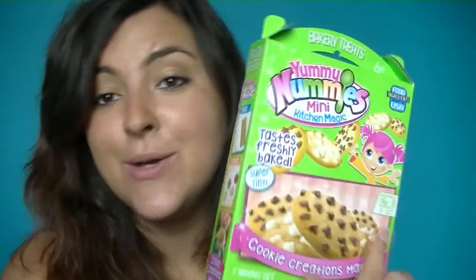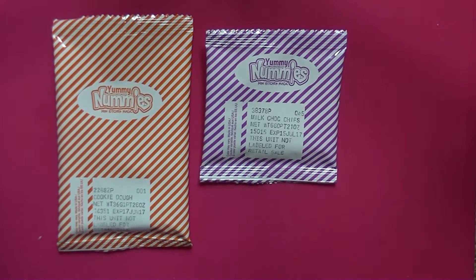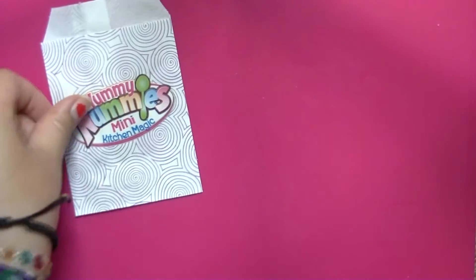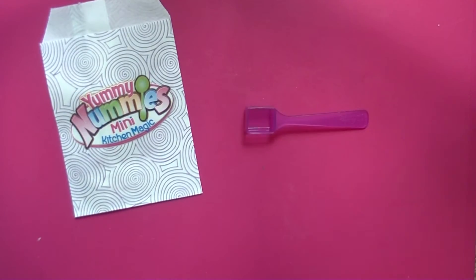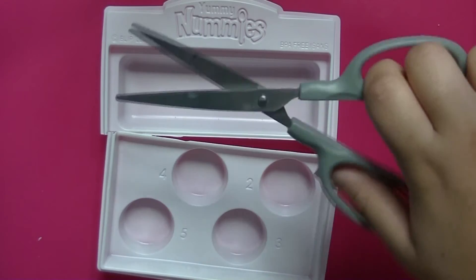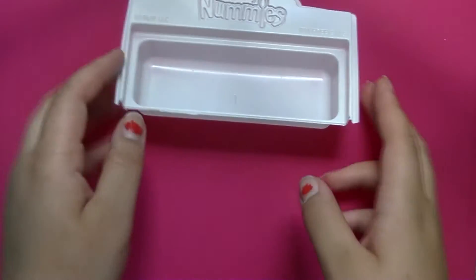It only takes 15 seconds to cook in the microwave and it has everything included other than water and scissors. So go and get those now. Once you've opened your packaging, you'll see inside an orange packet with the cookie dough, a purple packet with the milk chocolate chips, and a green packet with the white chocolate chips. There is also a mini cookie bag, a purple measuring spoon, and a yellow stirring spoon. There is also the kitchen magic tray and you will use your scissors to cut it along the indented lines so that you have one for baking and one for stirring.